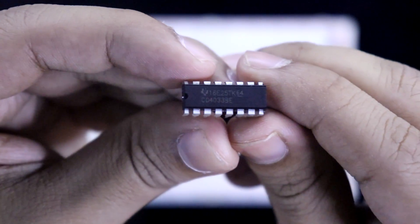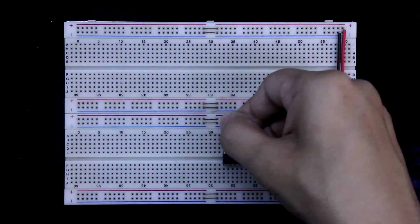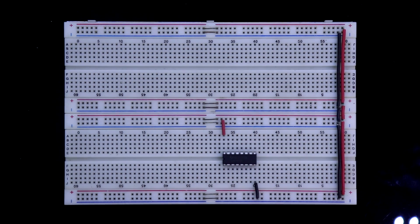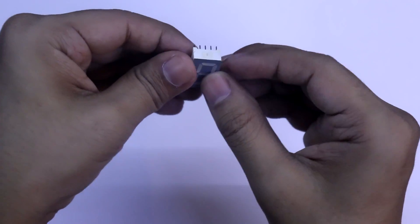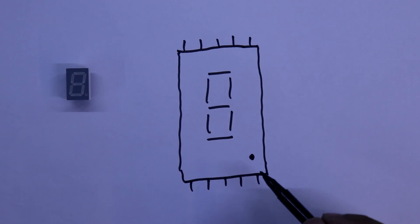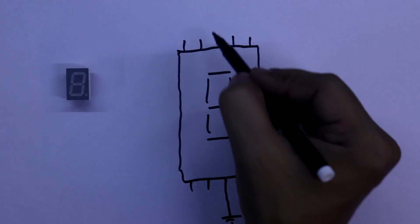This is the IC CD4033. Pin number 16 is connected to the positive rail and pin 8 to the negative rail. Pin numbers 1, 2, 3, 14, and 15 are the input pins, so we are connecting pull-down resistors. This is a common cathode 7-segment display; the common pin is connected to the negative rail. It has 5 pins on one side and 5 pins on the other side.